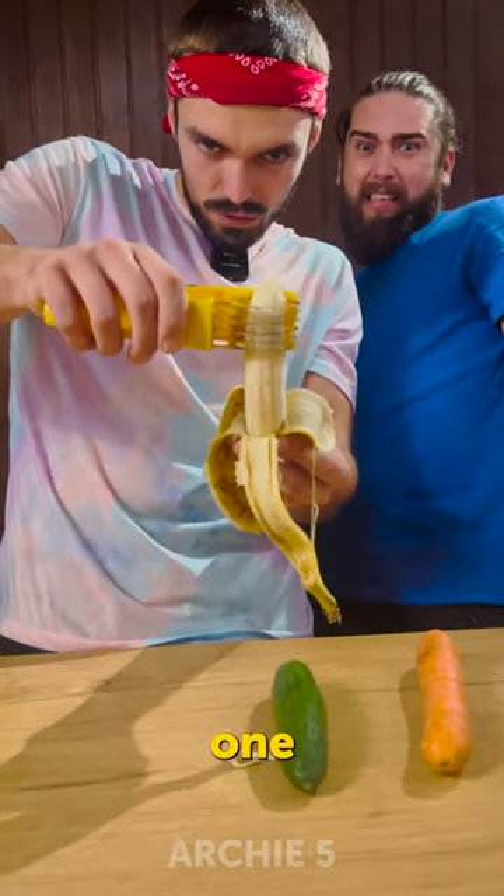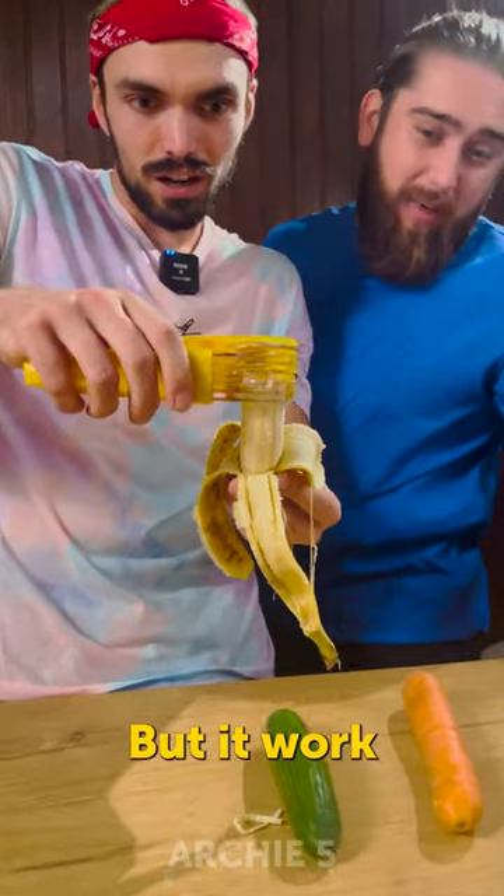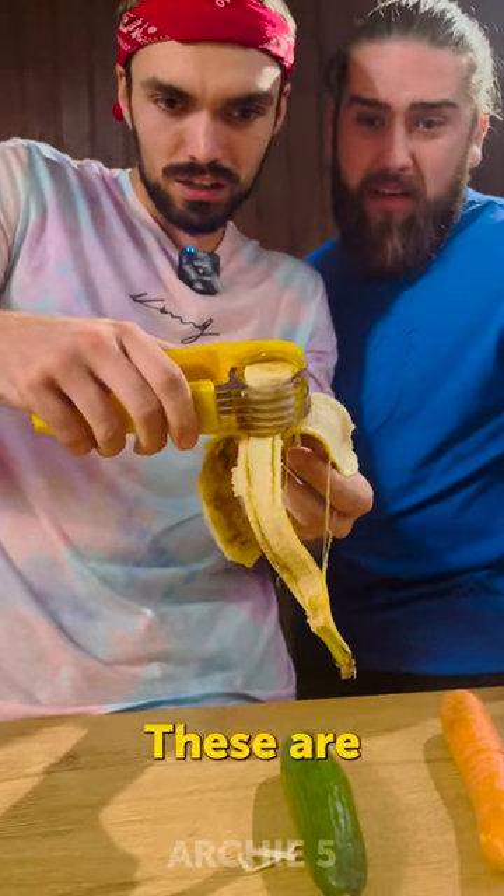Let's go, three, two, one. Oh, that's too painful, but it worked, I guess. Ooh, wow. These are pretty good slices, actually.